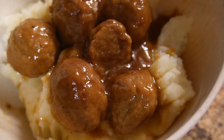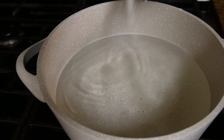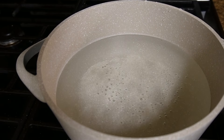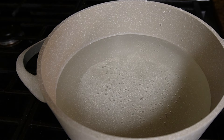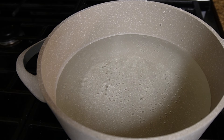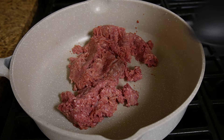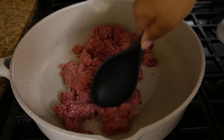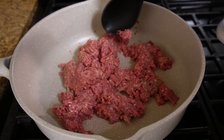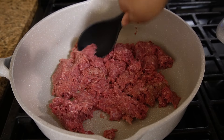I served the meatballs over instant mashed potatoes — quick and simple. Next up is spaghetti. I wasn't going to film this because I already have an in-depth spaghetti recipe on my page, but I made it this week so I filmed it anyway. I'll put the seasonings on the screen.